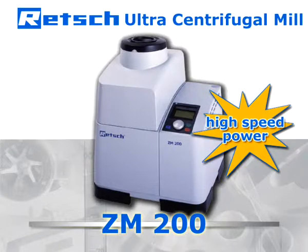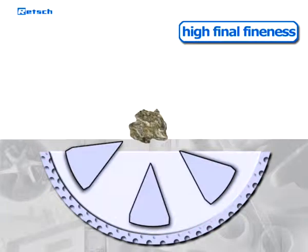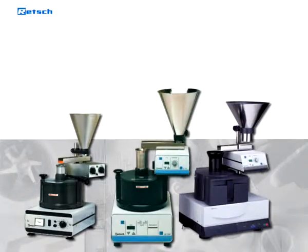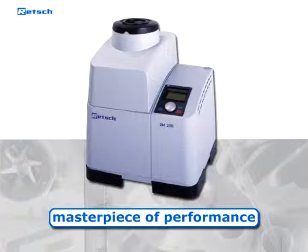This high-speed rotor mill allows for rapid but also gentle size reduction and for achieving a high final fineness of soft-to-medium hard and fibrous materials. Our ultra-centrifugal mills have been on the market for decades and became Rege's flagship products. The latest version, ZM200, is a masterpiece of performance and ease-of-use.